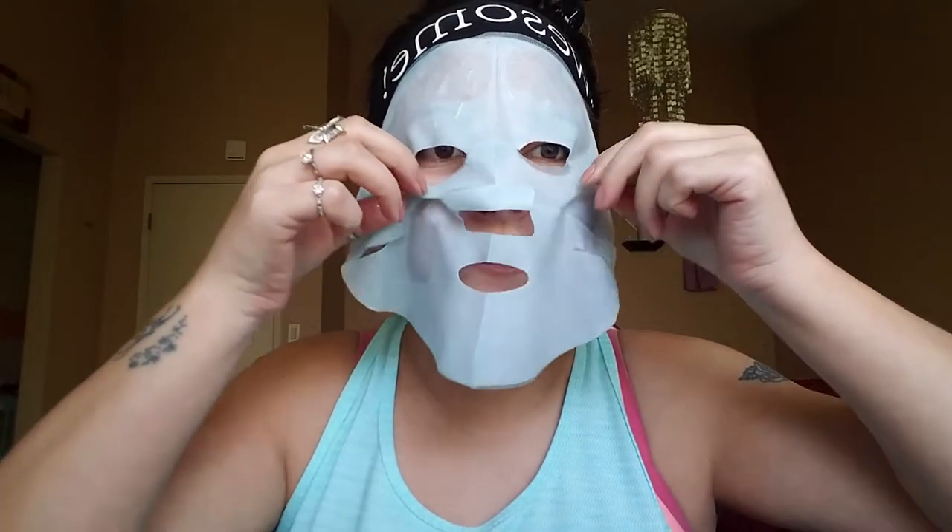I'm going to use the Moisture Bomb — it's in the green packaging. It says this one deeply hydrates, balances skin, and visibly reduces pores — everything I need. It says to take it out and put the blue side out on the outside part and apply it to your face. I put this in the refrigerator, so I just got it out of the fridge and it is really, really cold.